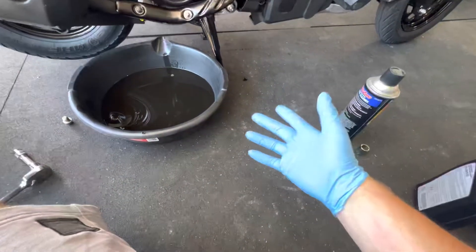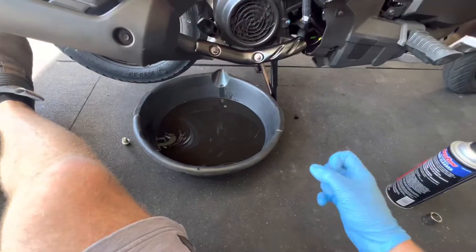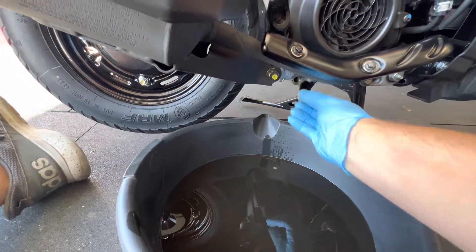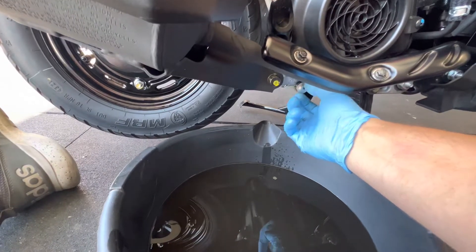Do you guys ever have that issue? Whenever you're trying to do something in the garage and a fly is just on your shoulder, on your leg — it drives me nuts. Looks like it's pretty much done draining there. I'm going to go ahead and put this bolt back in, kind of wipe it off a little bit too.